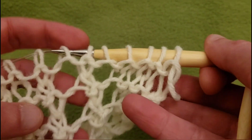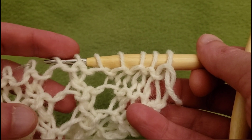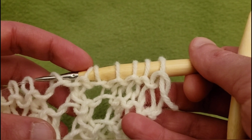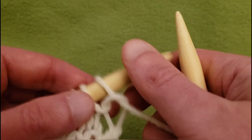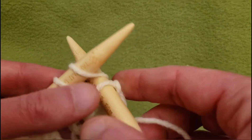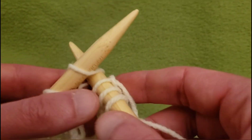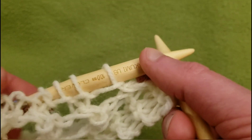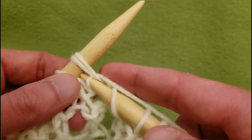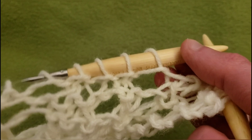I'm thinking that yes, I do want an eyelet here, however I would like it to start traveling towards the right. So what we're gonna do is knit these four stitches, then knit these two together and do a yarn over. So let's knit the first four — one, two, three, and four — then knit the next two together, and yarn over. That deals with our diamonds at the end.